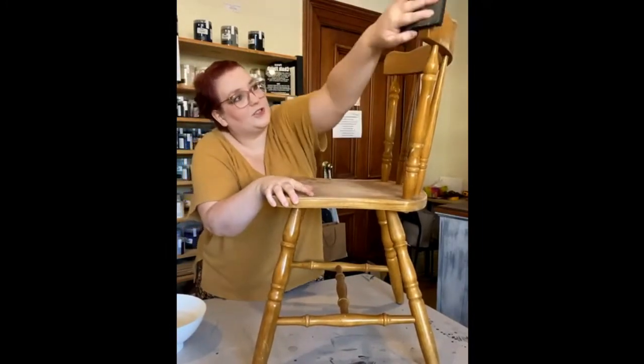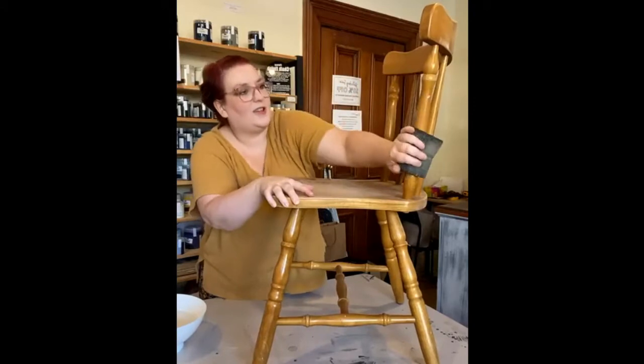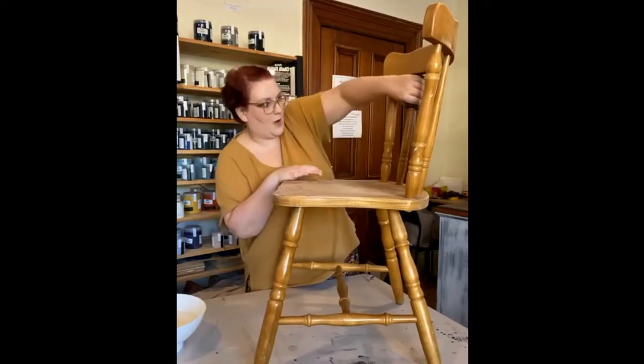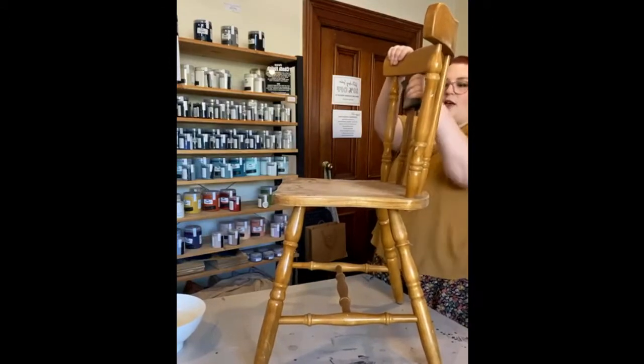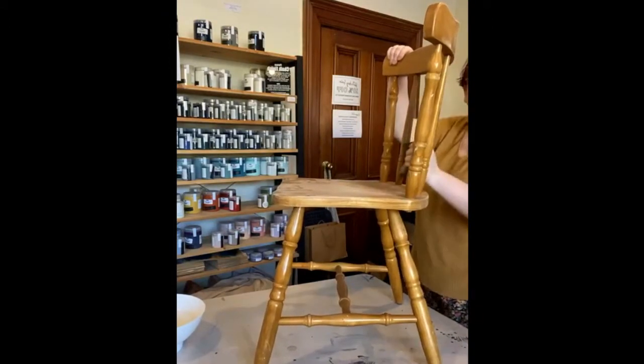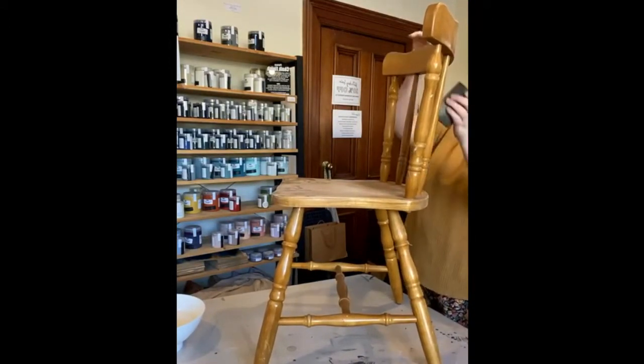On chairs I focus on the seat, the back, and anywhere your body is going to wear against quite a lot — and the front of the legs where people put their feet on them all the time. Anywhere where it's going to wear a lot, you want to make sure your paint is really sticking to give it the longevity it needs.